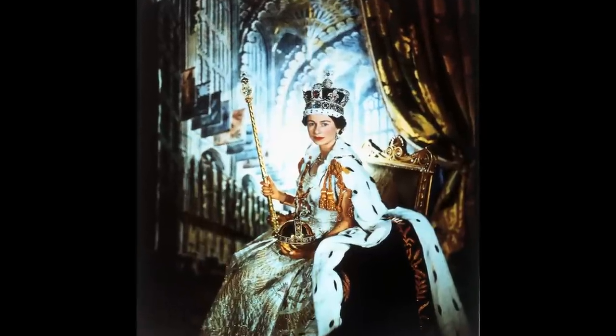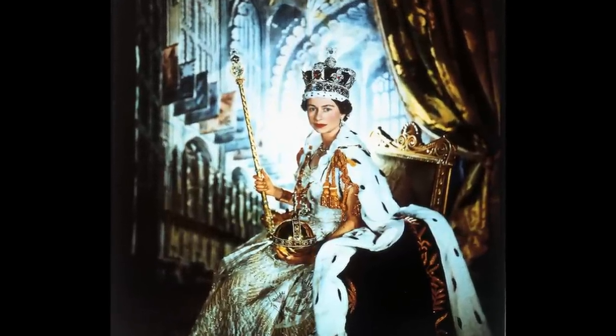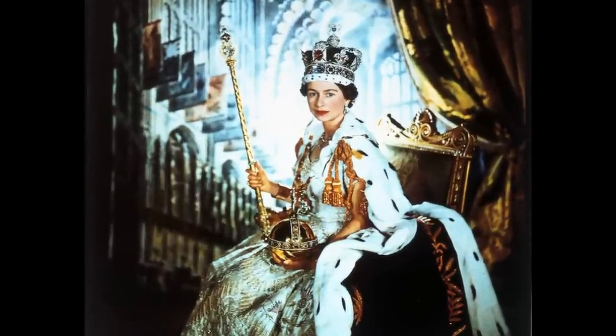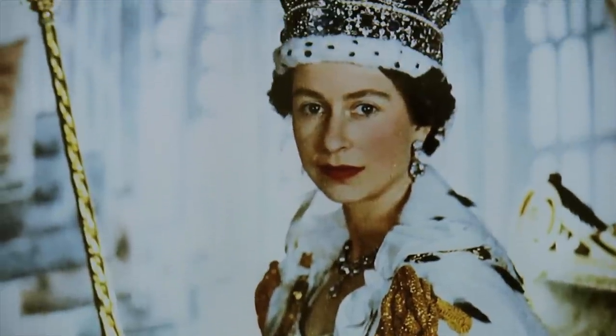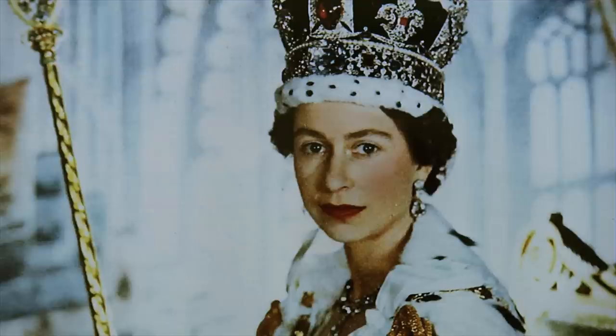He photographed in the Green Drawing Room at the palace using two very elaborate backdrops. The backdrop in the famous picture of the Queen seated with the orb and sceptre is an image of the Henry VII Lady Chapel at Westminster Abbey. In this study she holds the orb and the sceptre and wears the glittering crown, which was altered for her coronation because she's such a petite lady and the crown had previously been worn by her father.